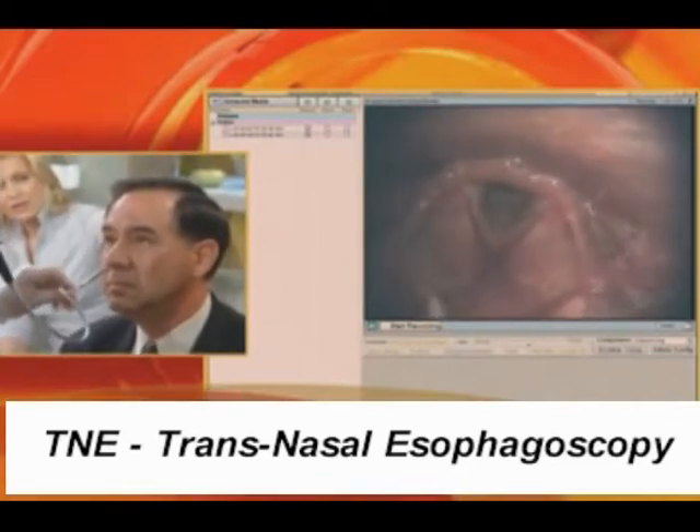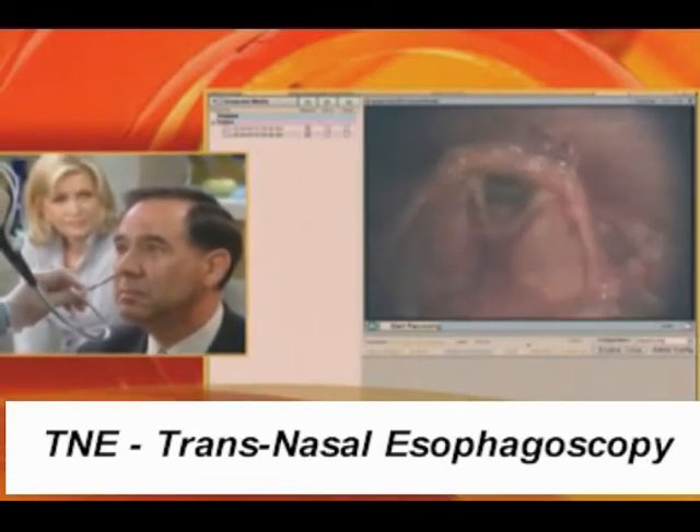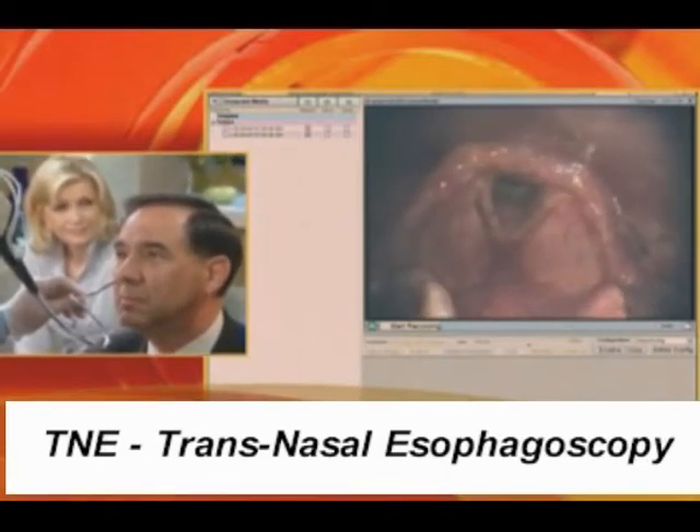So what are we seeing here? What you're seeing now are the vocal cords open. Nick, say E, and then sniff. Give me three E's and then a sniff.